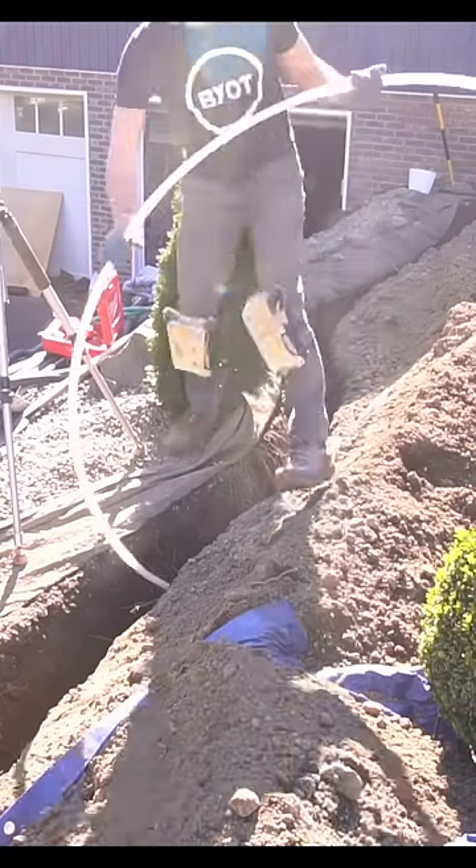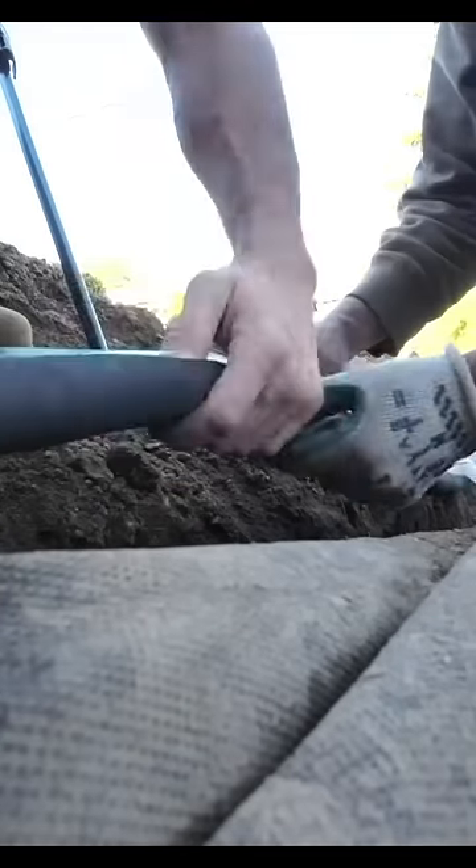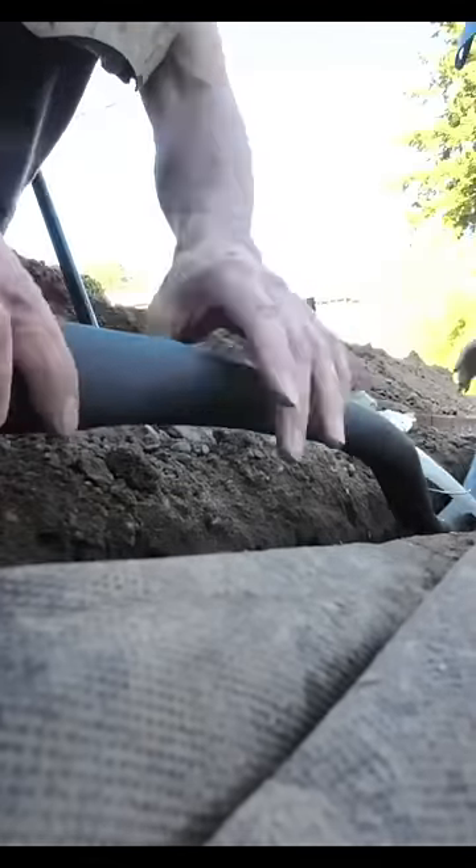After I had that line accounted for, I installed the rest of the PEX pipe, placed a tracer line around the entire pipe, then installed an exterior insulation foam pad around the pipe and the tracer line.